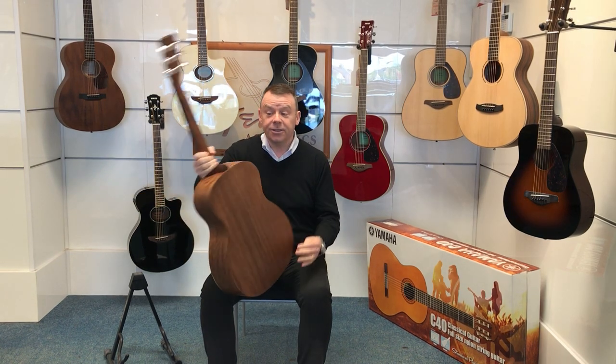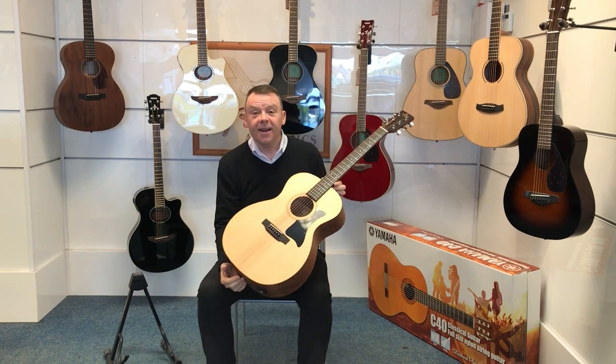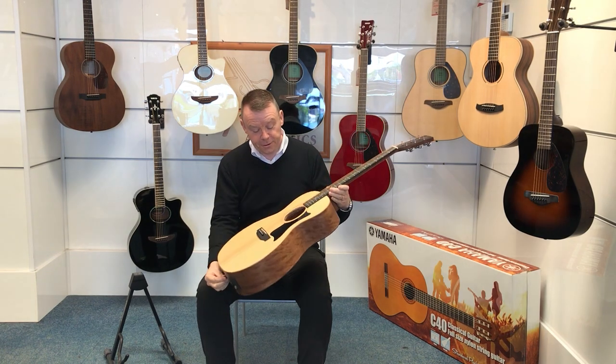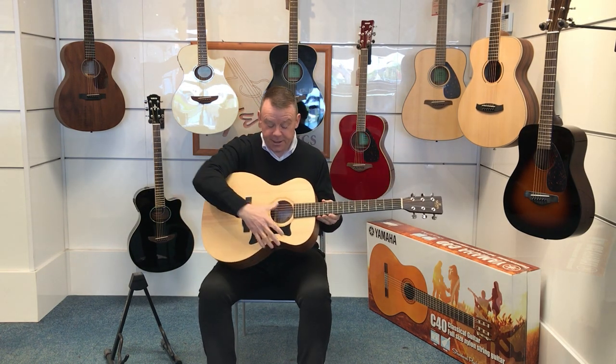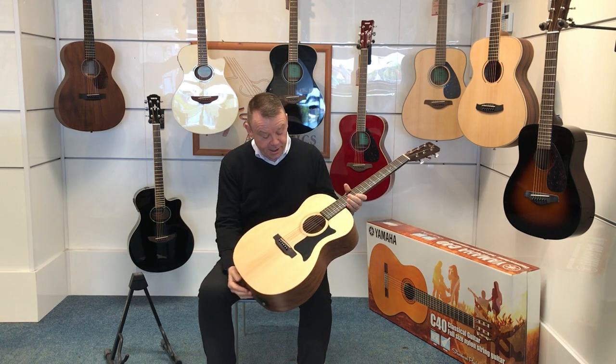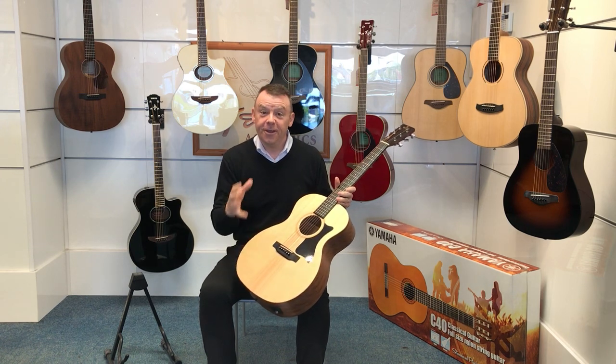Today I'd like to show you this Sigma GME electro acoustic guitar — really nice looking, really good looking guitar indeed, and it really sounds absolutely fantastic. This guitar is an OM shape body, and these days, as you've probably found, there are quite a few different acoustic body shapes on the market.